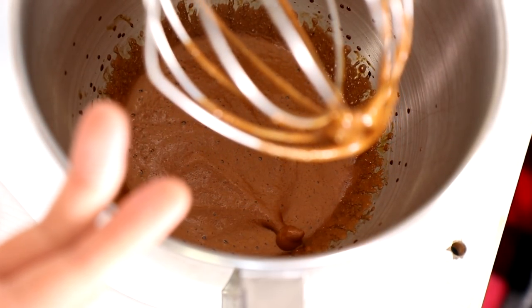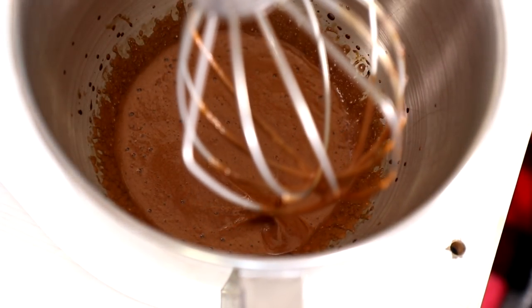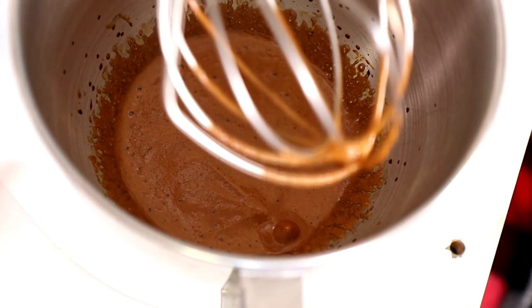So this is minute two of me stirring. The coffee is all starting to emulsify and it's getting really thick, which I didn't expect. I think I still need like five more minutes of mixing, so let's get to it.